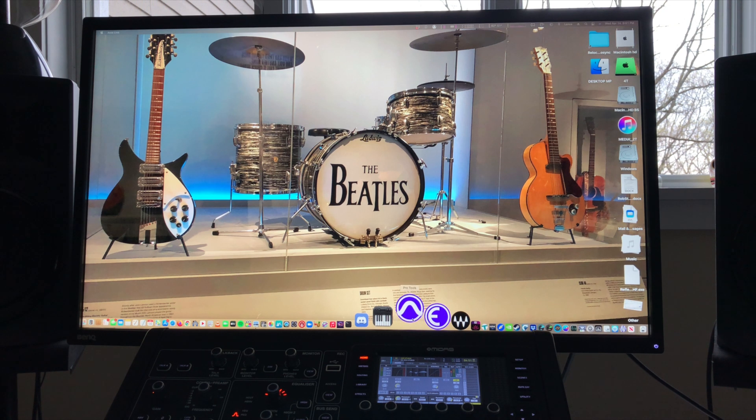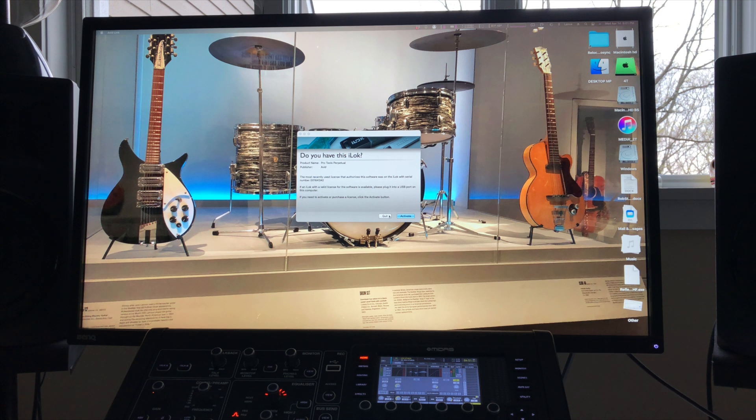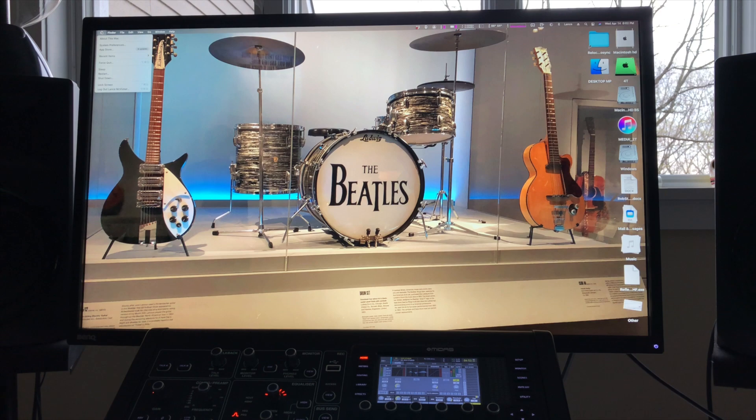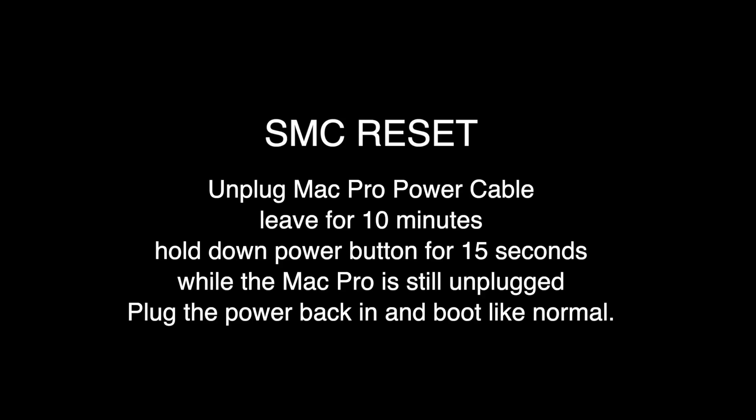Big Sur and Pro Tools are now installed, so let's give Pro Tools a test run. Pro Tools does not find my iLok, which is plugged into my USB 3 hub, which is plugged into my USB 3 PCIe card. I also noticed one of my hard drives wasn't showing up — also plugged into the same hub. I went through this the first time I installed Big Sur. The way I fixed it was to do an SMC reset: I shut down the Mac Pro, unplugged the power from the back of the computer for about 10 minutes, came back, held down the power button for about 15 seconds, then plugged it back in and rebooted. One of my drives came to life but the iLok was still being stubborn when connected to the USB hub — it would not show up.